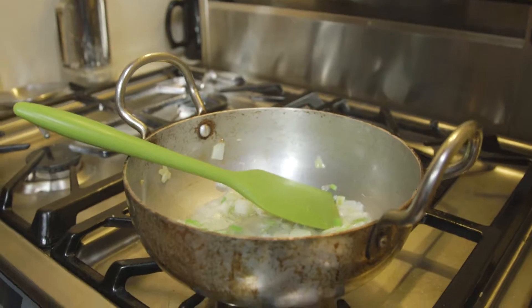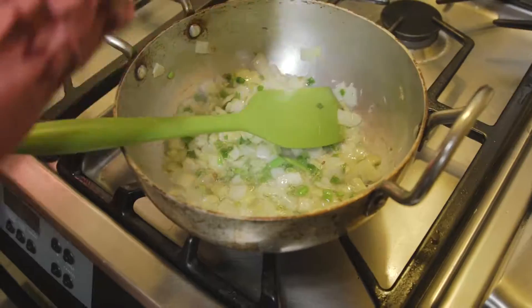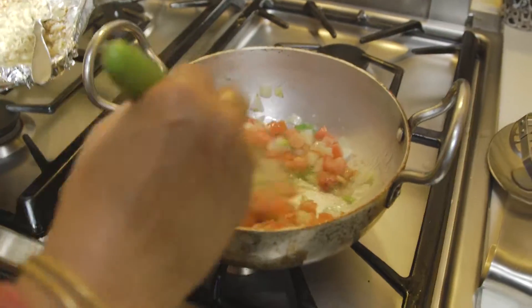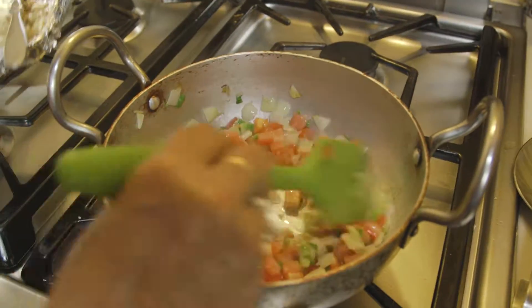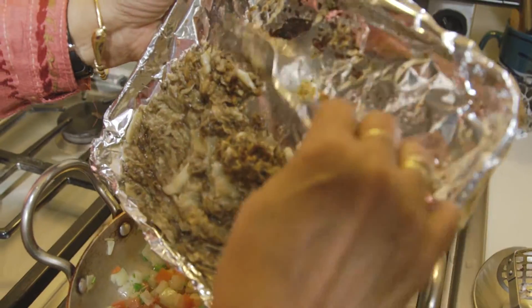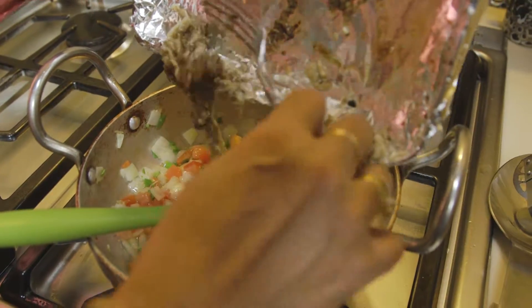Then we will add some green chilies and then some tomatoes. After that we are going to add the eggplant and let it all cook together till the eggplant has a beautiful reddish colouring.